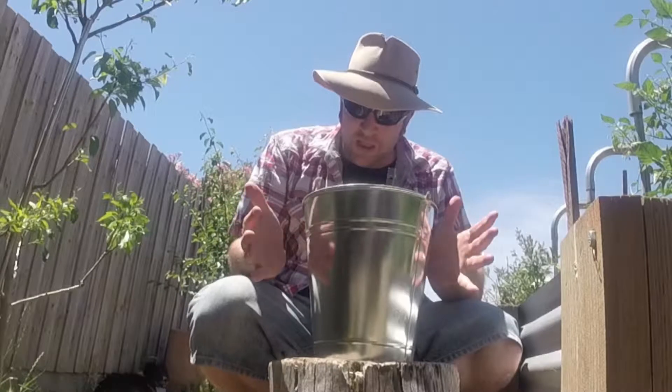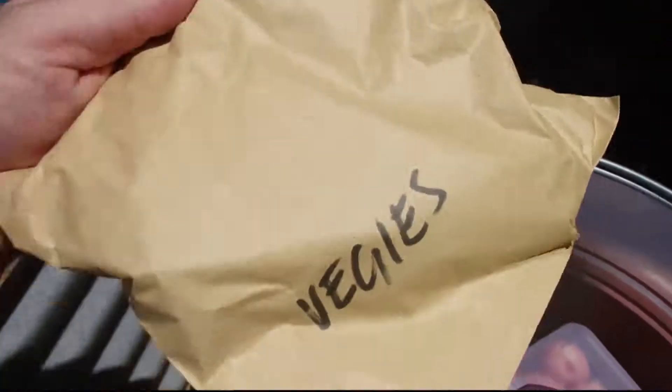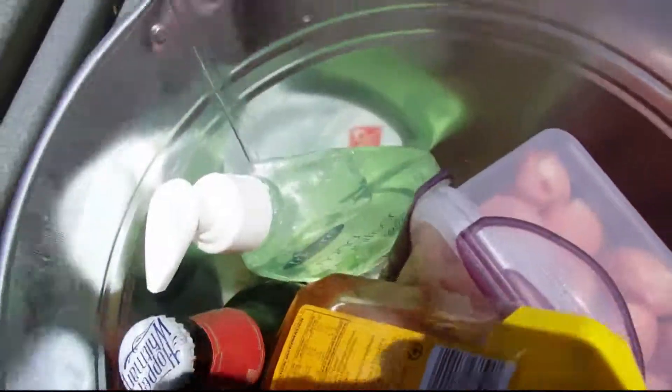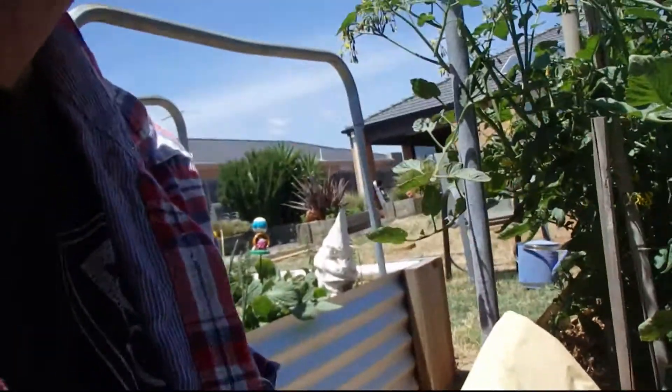Everything we need to make this barbecue is packed away in this beautiful bucket. In here I've got some amazing tongs and a fantastic grill. I've got everything you could imagine for a barbecue — some veggies, asparagus for later, honey, beer, hand sanitizer, our meat down in here, salt and pepper, and our fire starters.